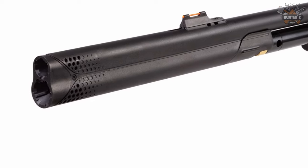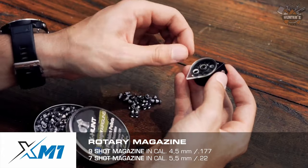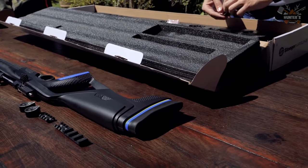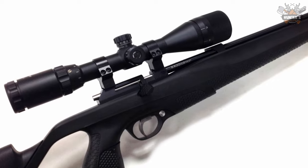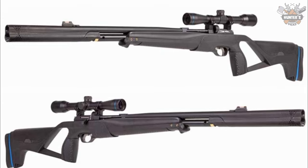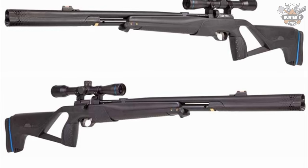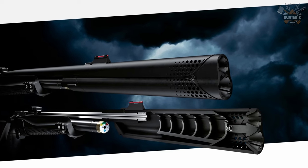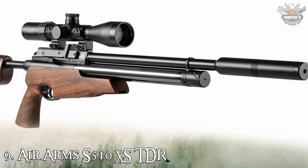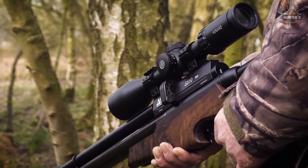Powered by a 2900 psi air tank, this air rifle gives you up to 50 shots per fill and comes with both a magazine and a single-shot tray. With serious innovation and new technology, this is one of the better air rifles under $250. It weighs just six pounds, making the Stoeger XM1 easy to handle.